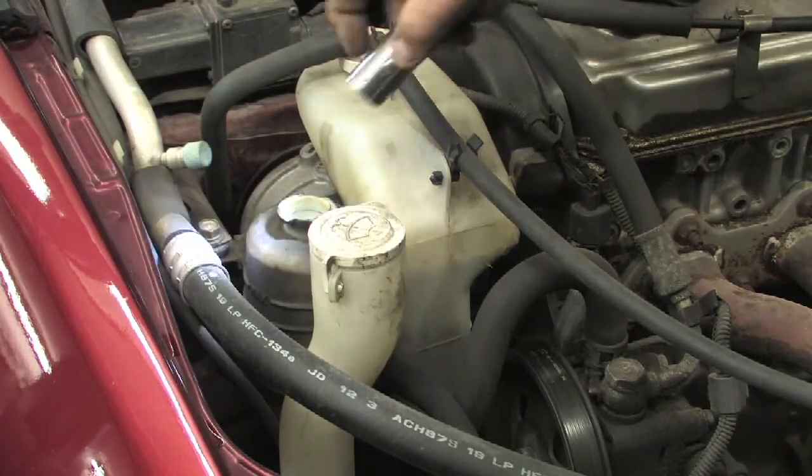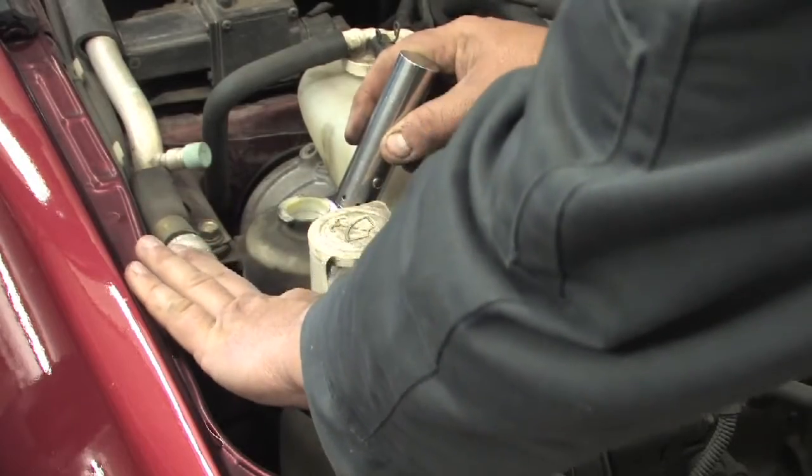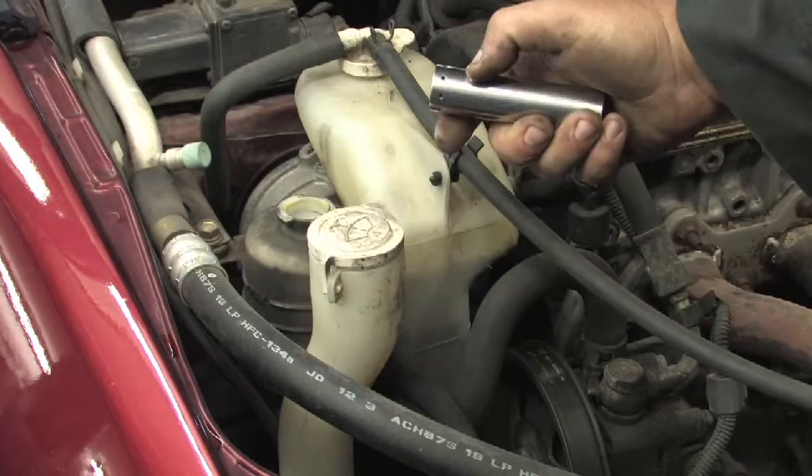We're going to take a flashlight and shine down, and the fluid level is right here at the full mark. However, it is very dirty.